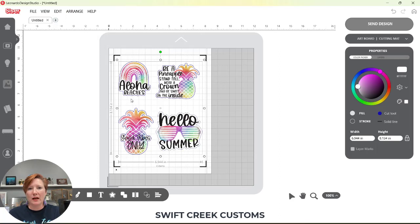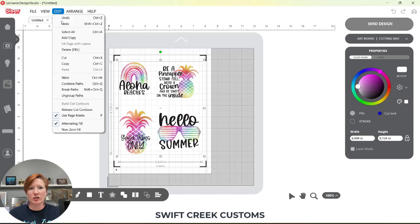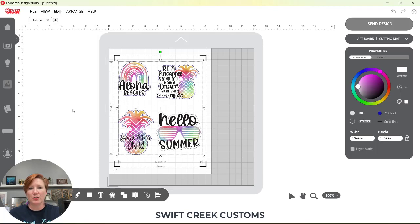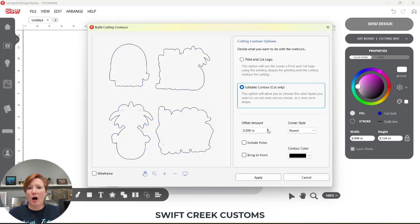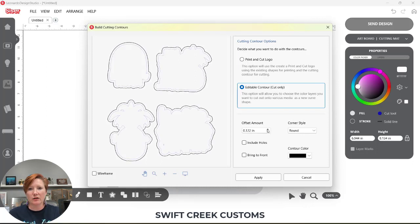Releasing contours means those contours are released from my image. I could then move my cut line away from my image — I don't want to do that, so I'll Control+Z. Going back again: Edit > Release Contours — those lines turn blue and it is still a Cut Tool which is my kiss cut. Come down here to Build Contours. It's going to ask what I want to do: I want a cut-only line, so I'll choose Editable Cut and offset it. You can choose your offset amount — I'm going to exaggerate it here so you can see it.